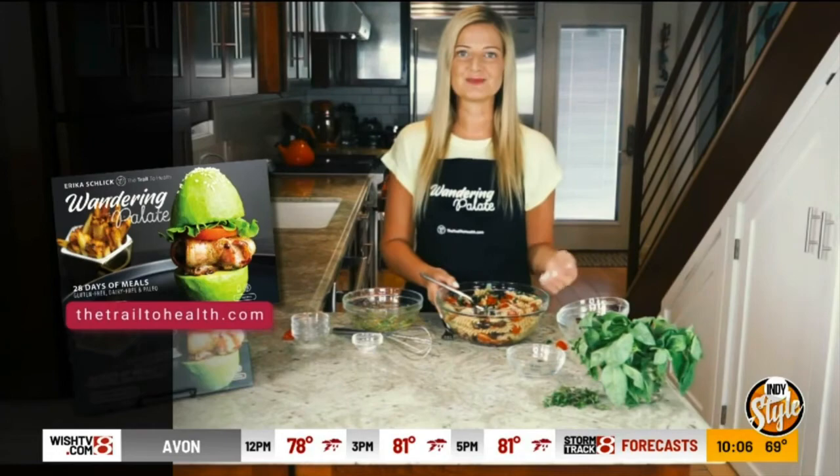You can get the recipe on my website, thetrailtohealth.com. And make sure to check out my cookbook, Wandering Palette — it has over 120 other healthy recipes to help keep your immune system as healthy as possible during these times. I hope everyone's staying safe and healthy, and I hope you enjoy the recipe.